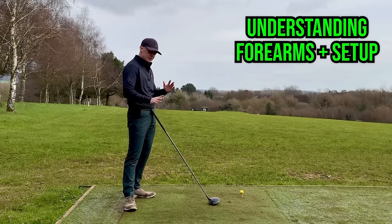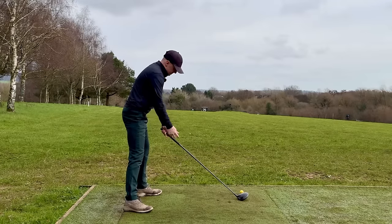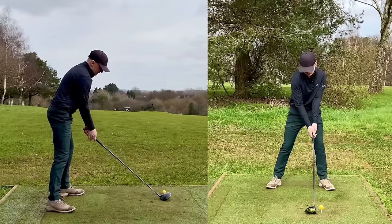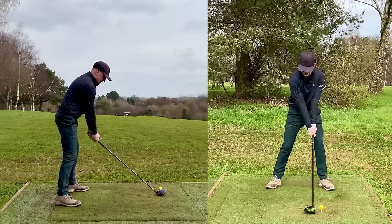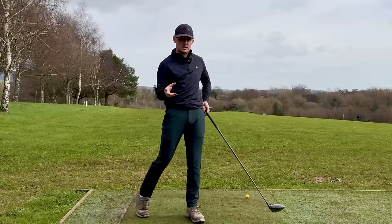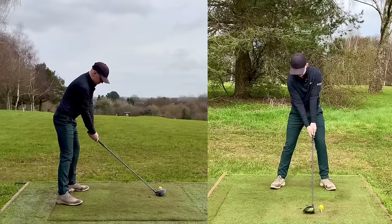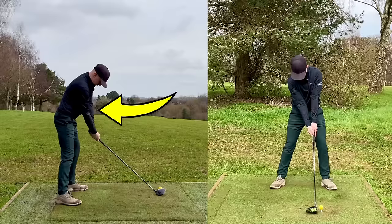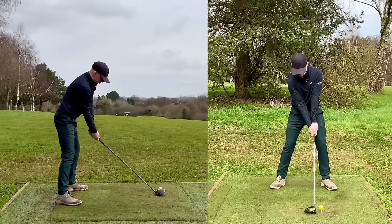A very common thing I see with amateur golfers setting up for the driver is their trail arm is higher than their lead arm. We see the shoulders point to the left and from the front you see the spine angle lean towards the target. From this position if your shoulders are pointing that way it's going to promote an out-to-in, steeper swing — which is not what we want. What we want is to close the shoulders off and drop the trail arm lower, so it softly folds as if that elbow is gently tucking into the body, with the top of the left forearm above the right forearm.